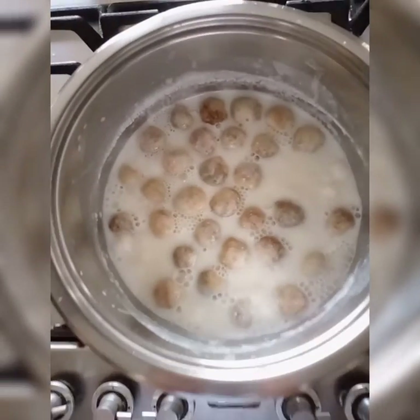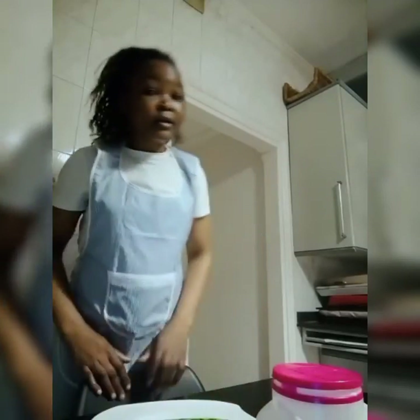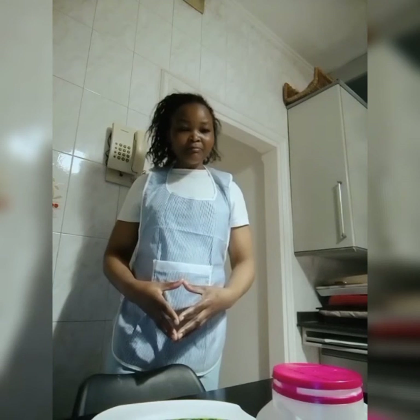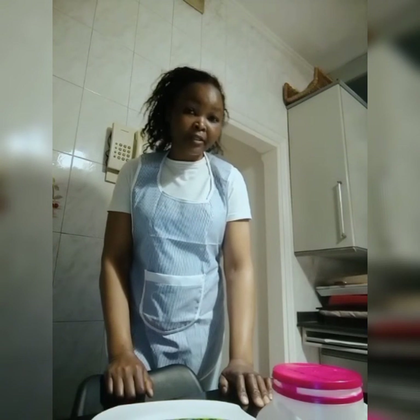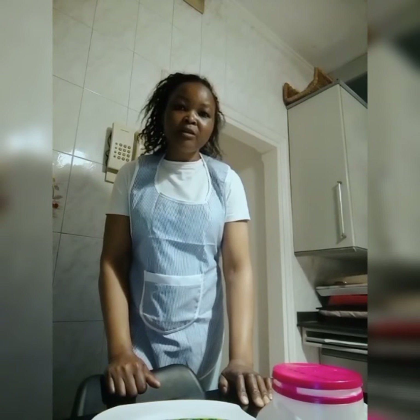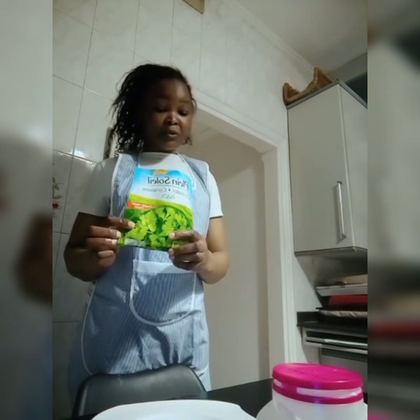I put the shishibra inside after bubbling, then I'll switch it off. After five minutes the meal is ready. My name is Jacqueline, from Kenya, currently in Lebanon. I like to make their food, and today I'm going to make the meal they love so much. We call it shishibra. For shishibra, you need coriander - this one is imported.